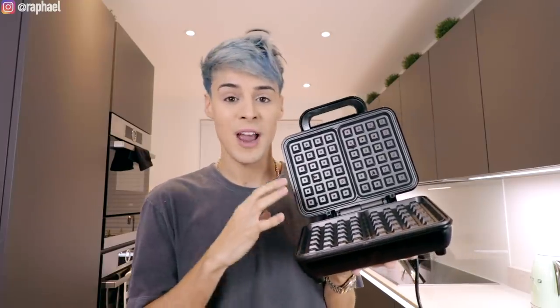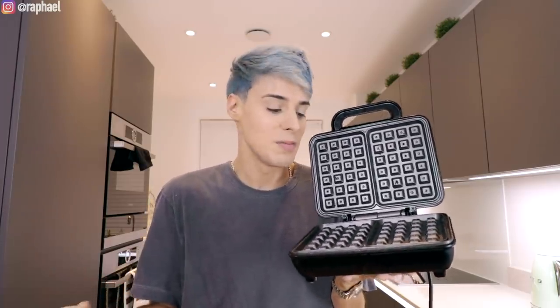I decided to give it a try and make a three course meal only using a waffle maker. So I have to make a starter, the main course and also the dessert. All of that using a waffle maker, which means I can't actually make a waffle because that would technically be cheating — it'd be the easiest thing. This should be interesting.